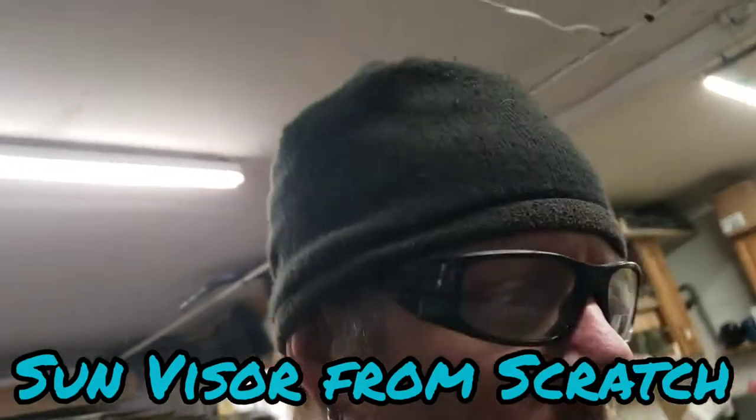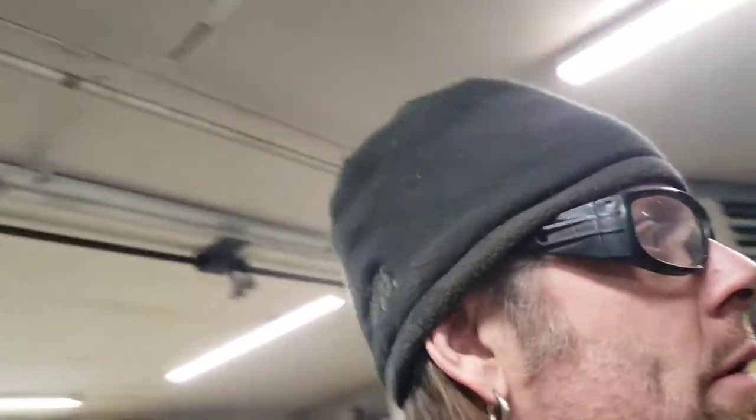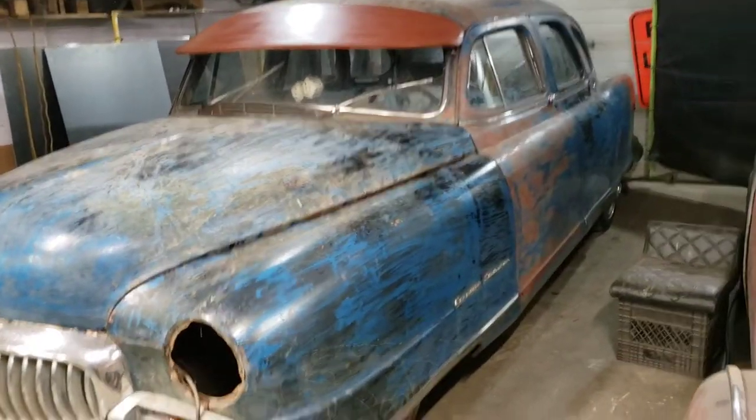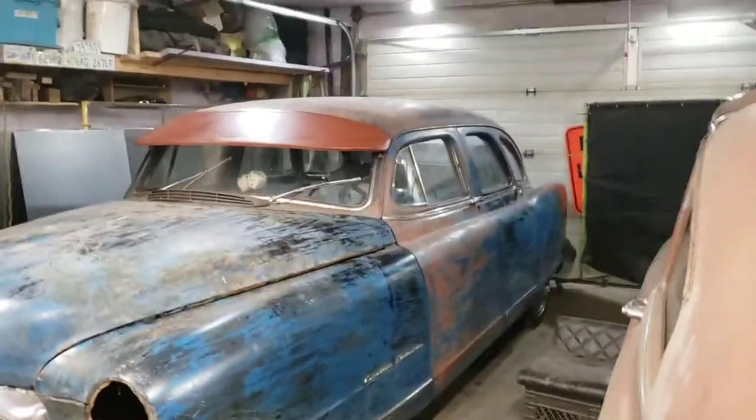I don't know if anybody remembers this car, but it was here about a year and a half ago and it's back. I did a whole ton of work on it — motor, tranny, whole front clip swap, rear end suspension work, nothing you can see. It's a 1951 Nash Ambassador and it's got this crazy no-front-fender-wells thing going on.